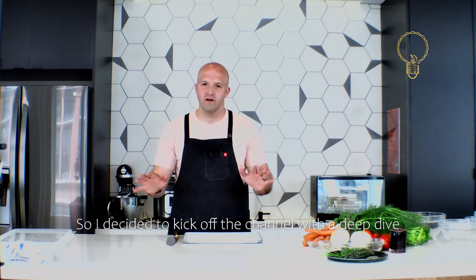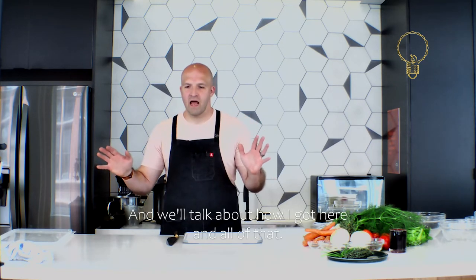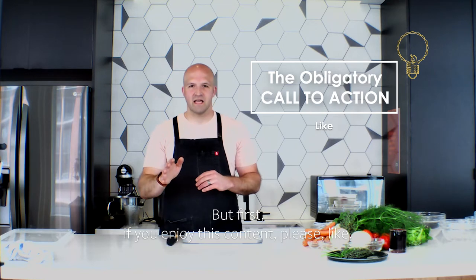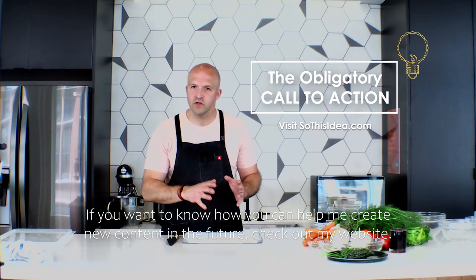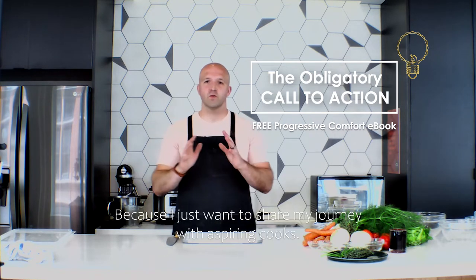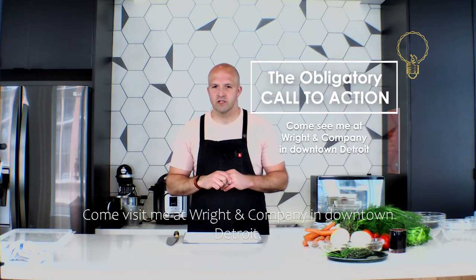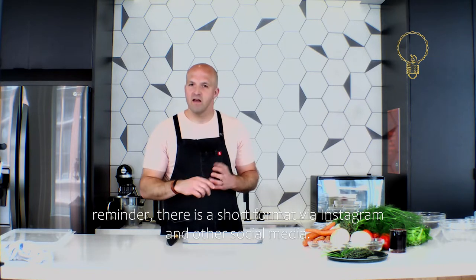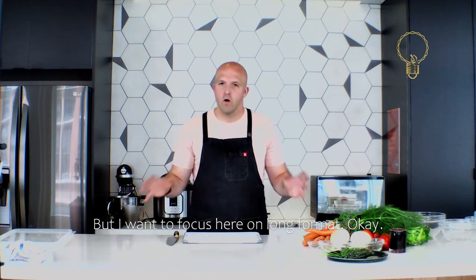I decided to kick off the channel with a deep dive into what I think makes the best stock. If you enjoy this content please like, subscribe for future videos, check out my website, and my book 'Progressive Comfort' which is 100% free. Come visit me at Writing Company in downtown Detroit and follow me on social media. I want to focus here on long format content.